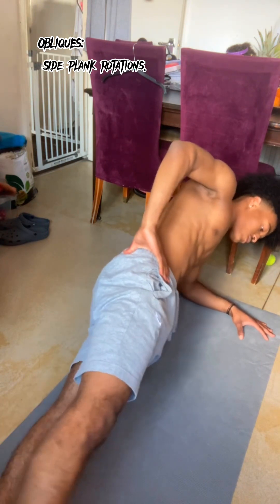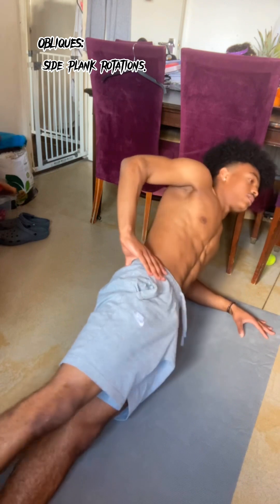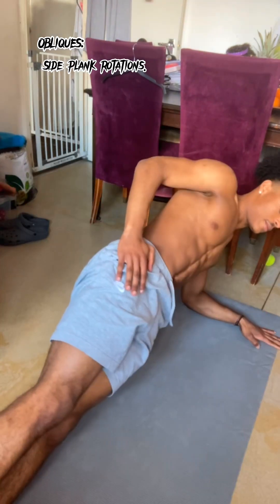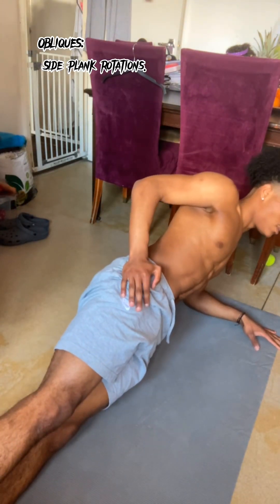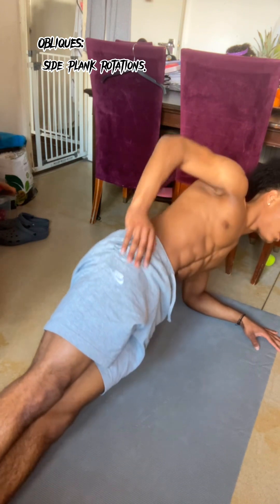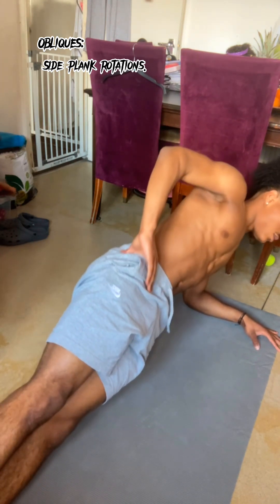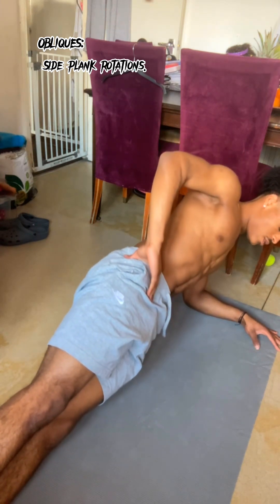Last but not least we're going to do kick outs. With kick outs you're going to feel the most tension as you're rocking back and forth for those obliques. As a bonus, in our side plank position we're just going to move up and down without dropping. To get into this position: we're on our left side, moving our body up with our left foot, on our left arm, facing flat and being flat on the ground.